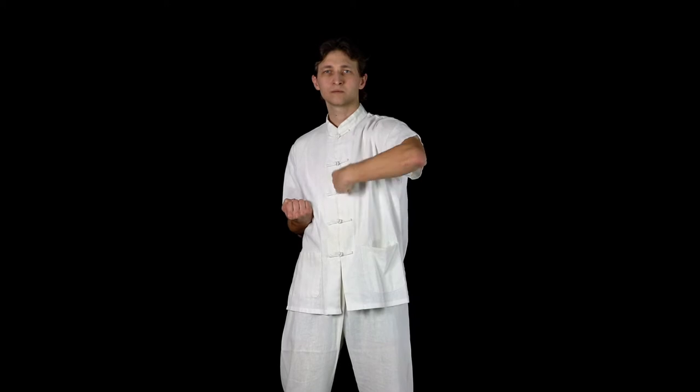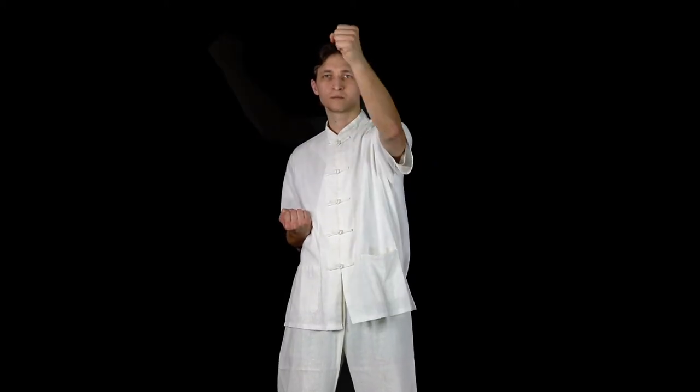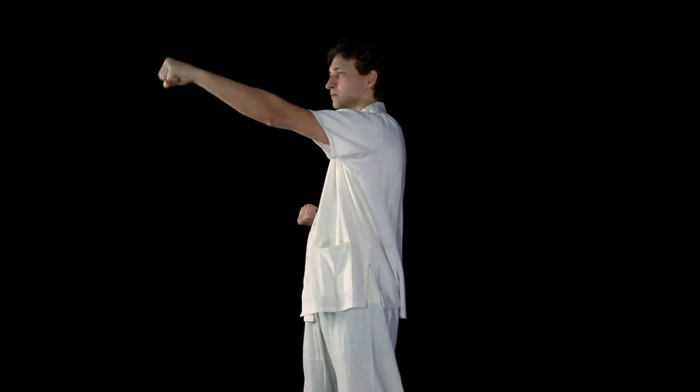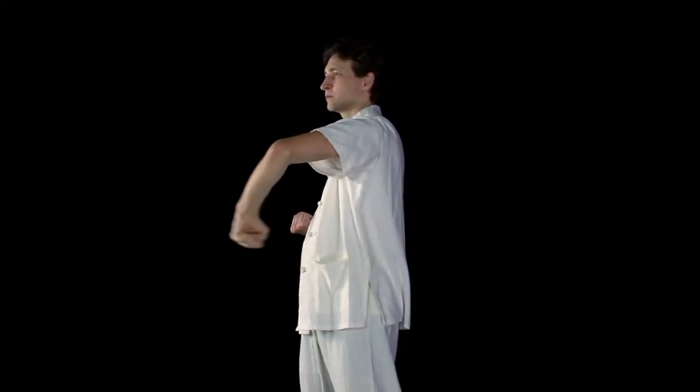Proceed to rotate your elbow forward, moving your fist in a circle along your central line as if you were beating a bag in front of you. Keep this movement measured and not too fast to ensure the highest quality of your muscle and elbow joint development.